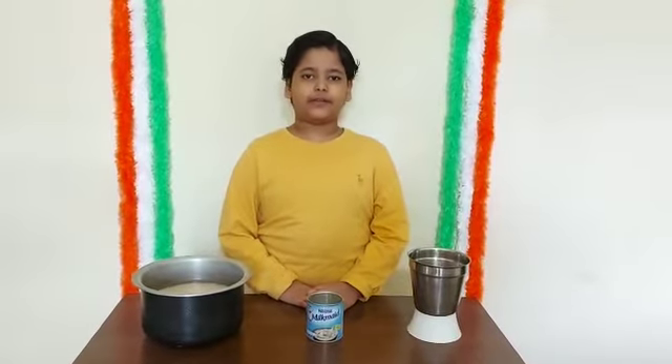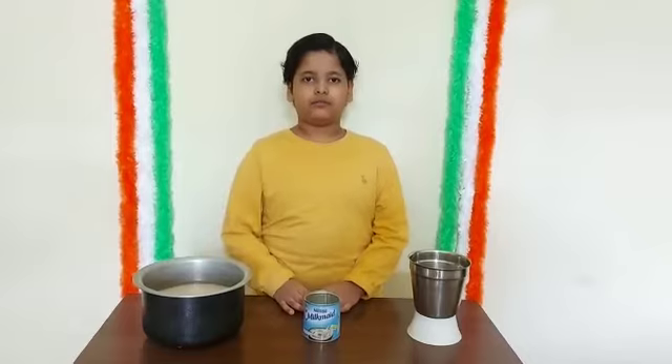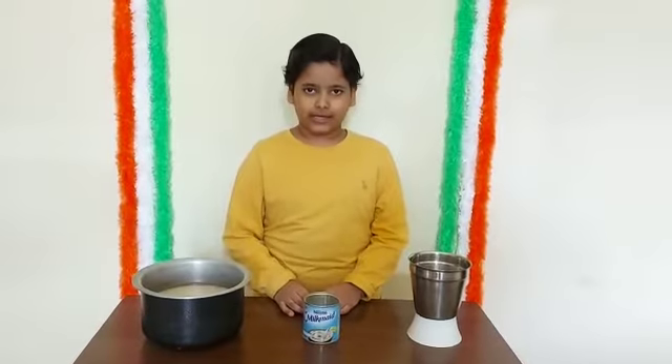For making that batter, we need 1 cup lagra or ulat dal.